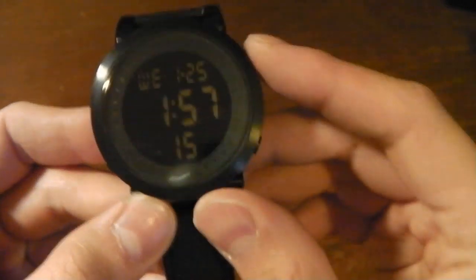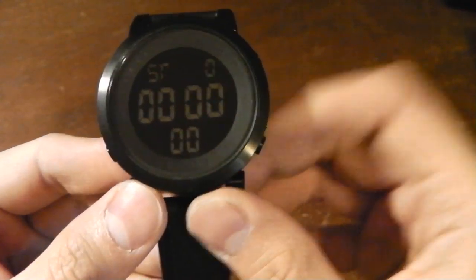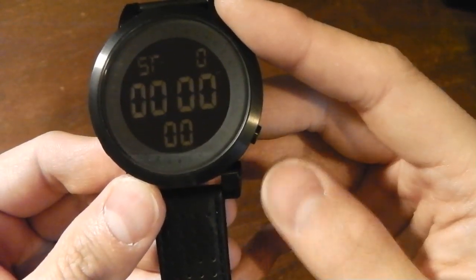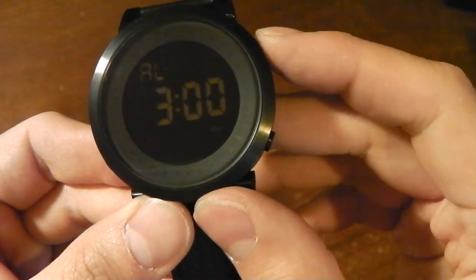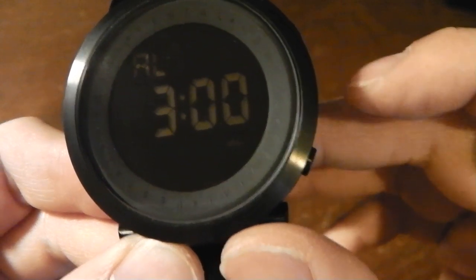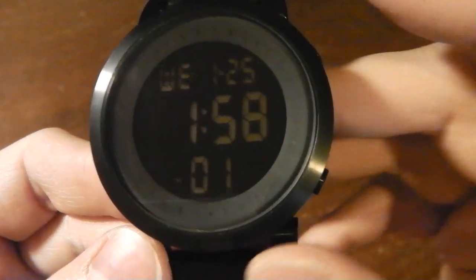The two right buttons do nothing until you hit the mode button. Hit it once and there's your stopwatch — top right to start, top right again to stop, bottom right to reset. Next function is the alarm. Top right turns the alarm on — you see a little icon. Hit it again and the hourly chime is on, so every hour it'll beep. Hit it again and both alarm and hourly chime are on. I don't need either so I turn them off. Hit mode again and you're back.